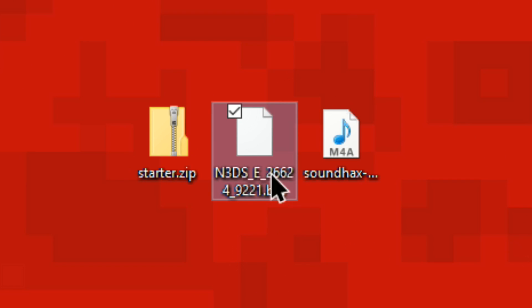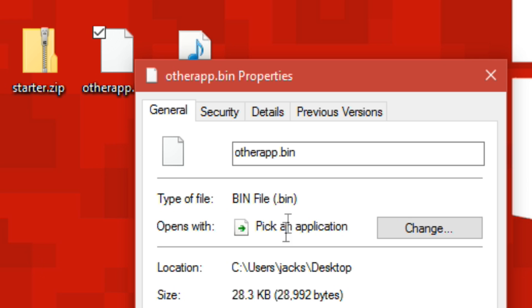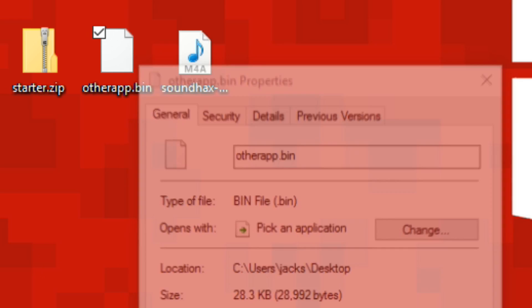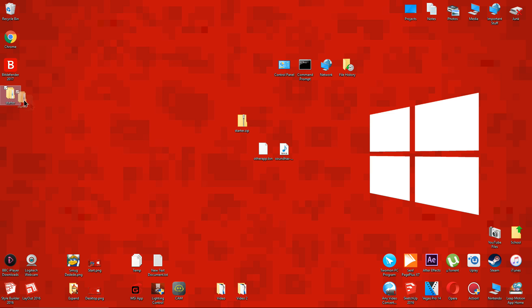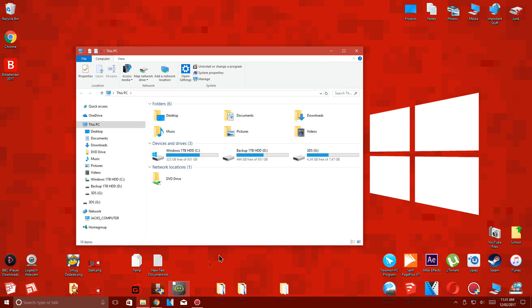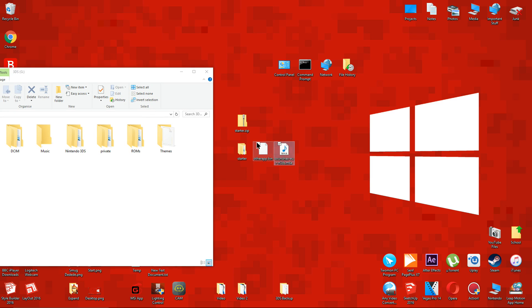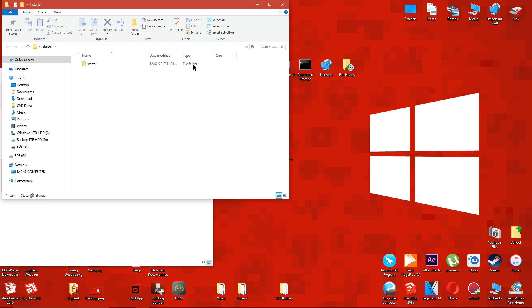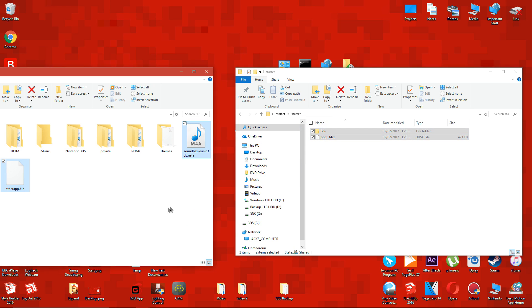Now you should have these 3 files. Rename the .bin file to 'other_app.bin' — since it's a .bin file, the extension will be added automatically so you don't need to type it. Now copy the M4A music file and the other_app.bin file to the root of the 3DS SD card. Then copy the 3DS folder and boot.3DSX file to the root of the SD card too.